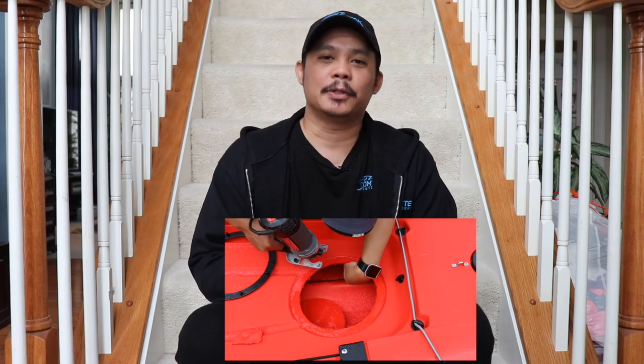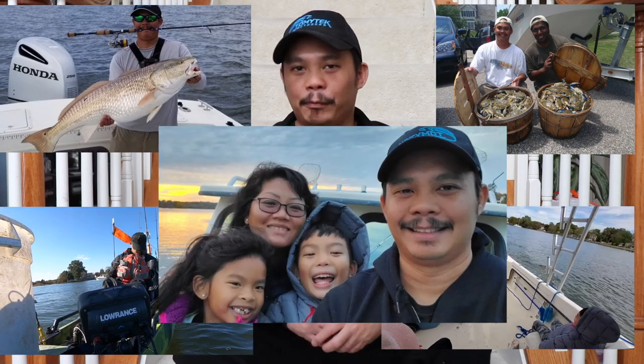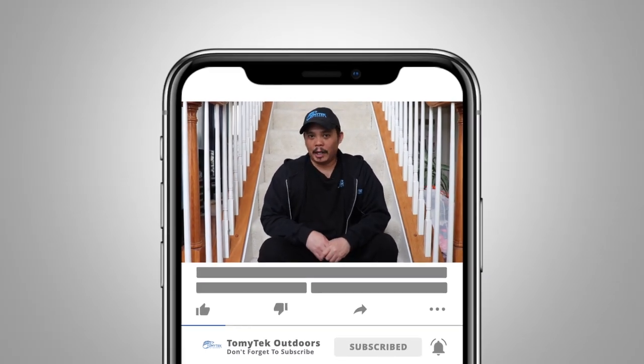On this channel I do a lot of how-to's, reviews, and share my experiences fishing, crabbing, kayaking, boating, and just spending quality time with family and friends outdoors. If those interest you, consider subscribing to my channel by clicking that red subscribe button below and click that notification bell so you don't miss new content.